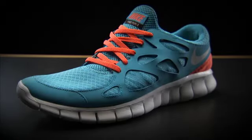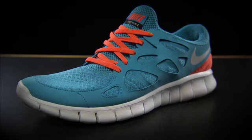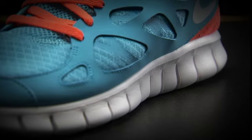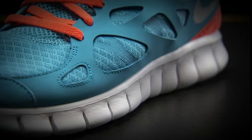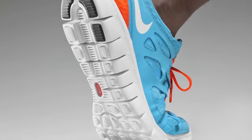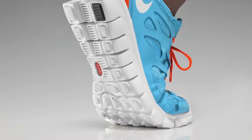The Nike Free Run Plus 2, which has come out this summer, has this siped outsole, so it's incredibly flexible. The sole is a full-length firelight material, and it's siped all the way from the heel, right up through the midfoot, right up into the forefoot, so it gives a really nice flexible movement.